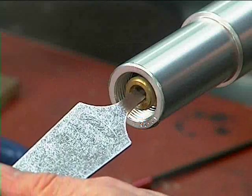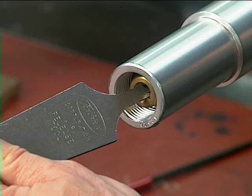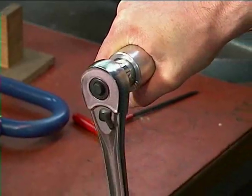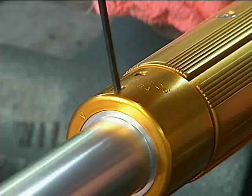To begin the process of replacing an internal bladder, remove all of the air from the shaft using the TIDLAND air release tool. Remove the valve and set screws and place the shaft into a rounded and cushioned vise.